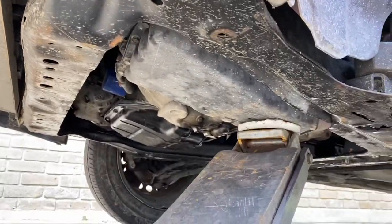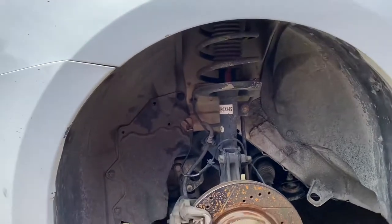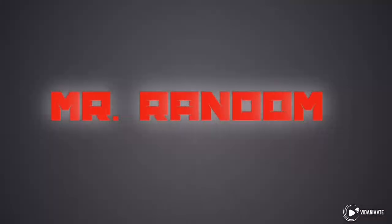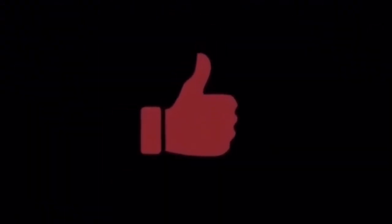I got everything nice and tight — all the bushings, everything tight. I also got that little one right there. Somebody threw this wheel on — get it back on the ground, and we should be nice and tight. Let's get it done.